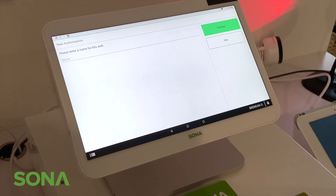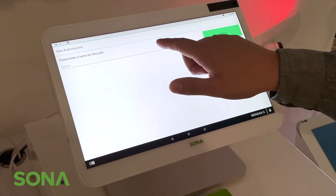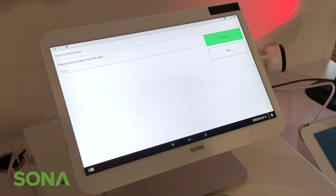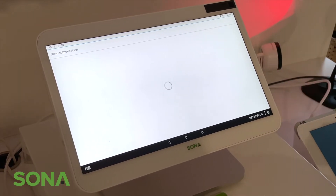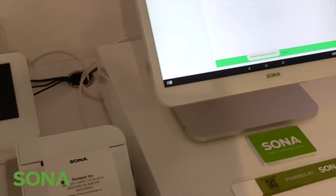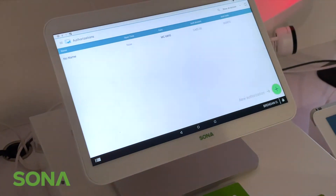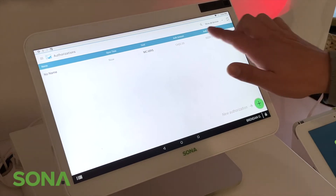You now have the ability to put a name for the authorization — the person's name or what it's for, whatever you'd like. We're going to skip it. You'll also see a couple of receipt options, then press done.